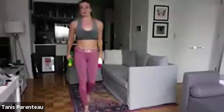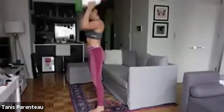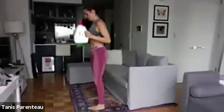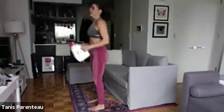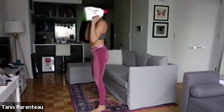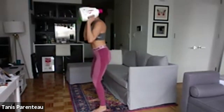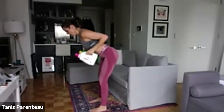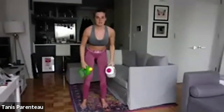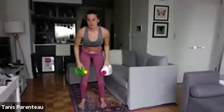Now we're going to our squat thrust bent-over row. Dumbbells on shoulders, squat thrust, bend over, row. On that bent-over row you want a nice flat, neutral neck — you're looking about two feet ahead of you on the floor. Break it down: squat, press, arms by your side, bend over and row. You can slow this tempo down as much as you need. Five seconds and we're going to our squat hold curl.